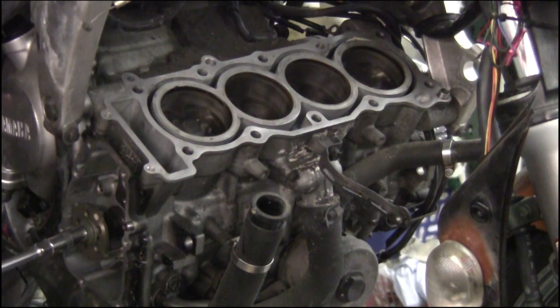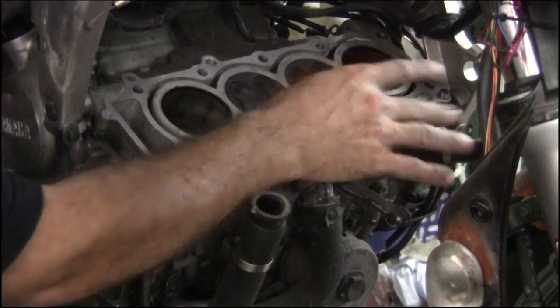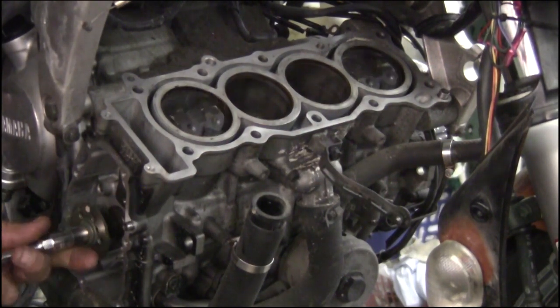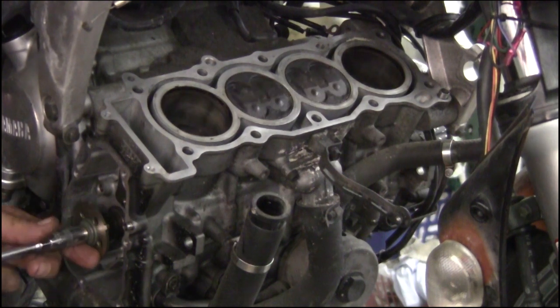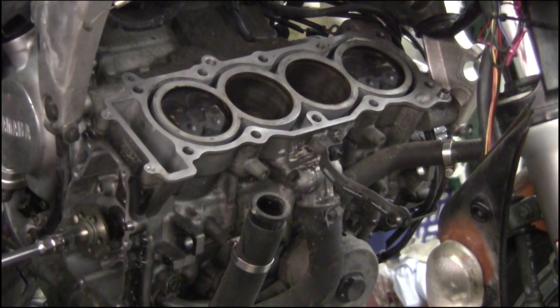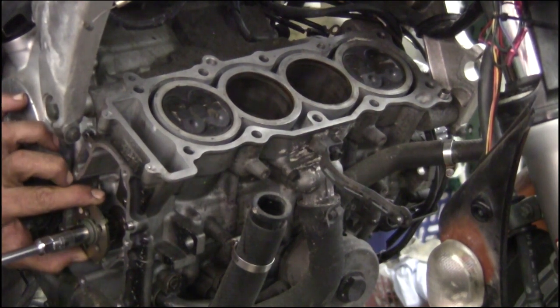Check out the pistons. Line four, two in the center, two up. Two in the center, and one in four up. So we're going to bring this right to the line on the hash mark on the crankcase.